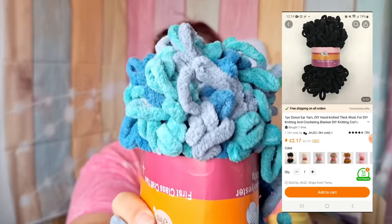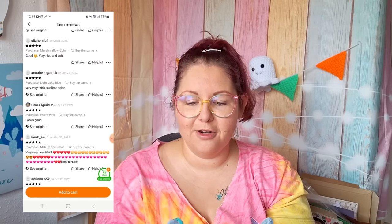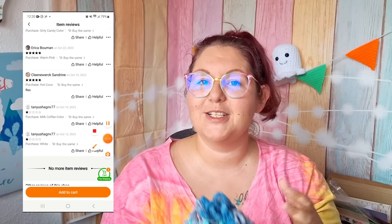I've unwrapped the package off camera. Our first ball of yarn is this loopy yarn, 100 grams, and it has 36 four-and-a-half star reviews with pictures as well. I love a review with pictures. First glance it's super soft yarn, really really nice, made with this lovely loopy effect. Beautiful colours, absolutely fine on first glance. Let's swatch it and see what it looks like.